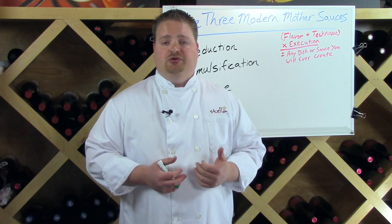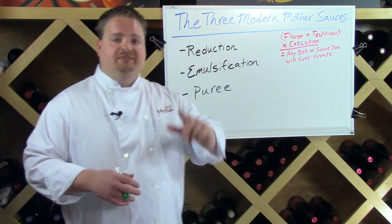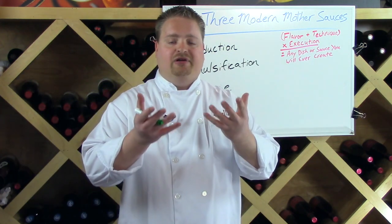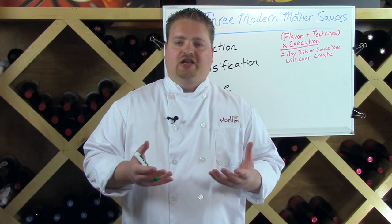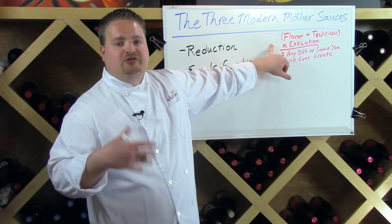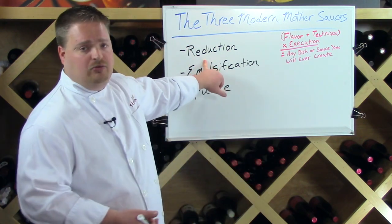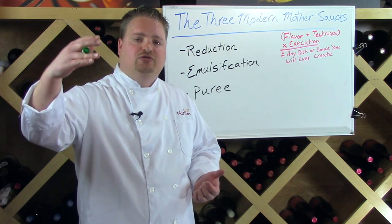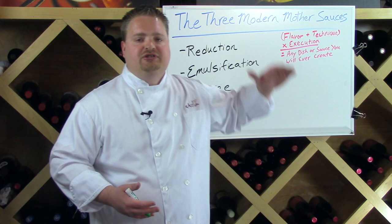I want to do something with English peas — maybe an English pea sauce or an English pea soup, which is basically just a sauce you eat in mass quantities. I look at the three techniques and ask: what is the best application for this flavor? Your job as a chef is always to hold up that primary flavor — it is the star of your dish. Something like reduction would not be appropriate here, because reducing English peas over hours and hours would destroy that bright, fresh spring flavor and color.